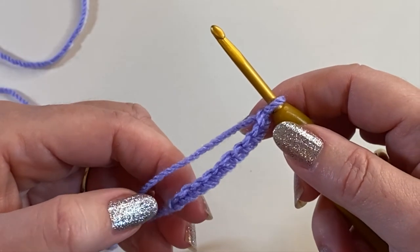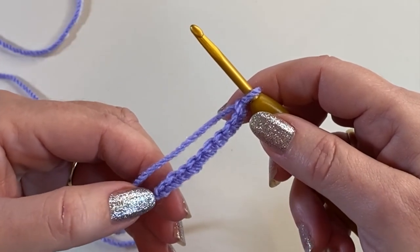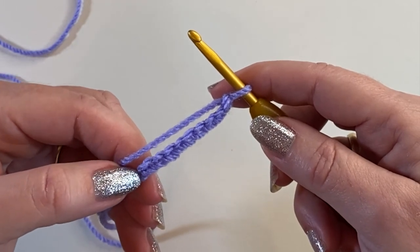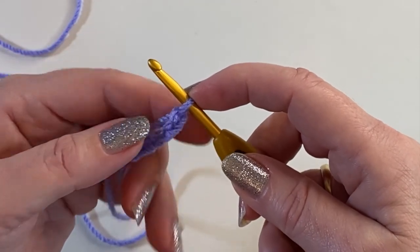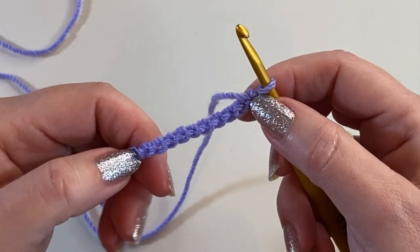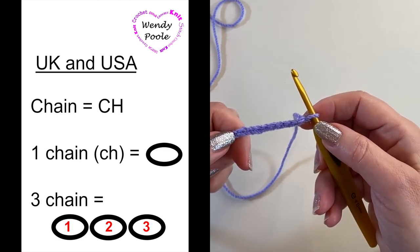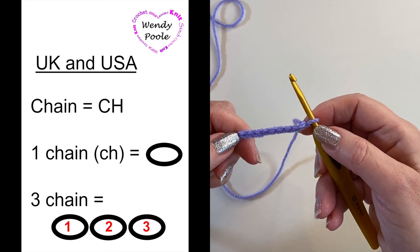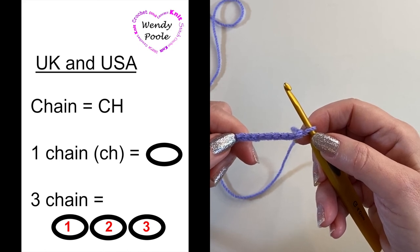When looking at your chain you'll see there's a series of V's along the front — each one of these V's represents one chain that you've made. At the bottom of the chain there's a tiny little knot, and that's the slipknot you made at the beginning. When counting your chain you don't include that slipknot at the beginning, and you don't include the stitch that's sitting on your hook. When you turn your chain over you'll see a line of vertical bumps going down the middle — that's the back of the chain, called the back bumps. The word chain is abbreviated to CH, which is exactly the same for both UK and American terminology. The symbol for a chain on a chart is a little oval shape like a grain of rice, and each oval shape represents one chain made.